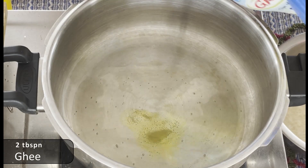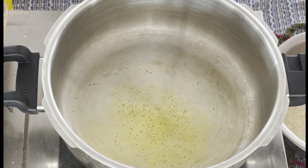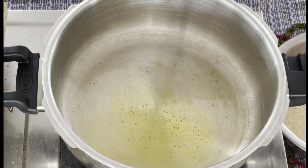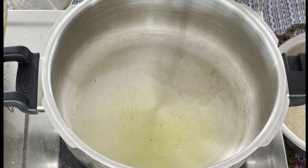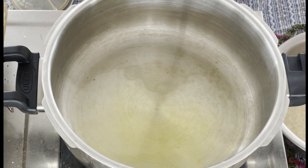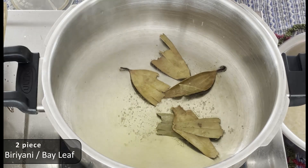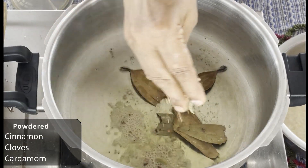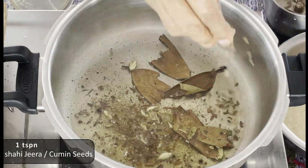Add 1 tablespoon of the biryani masala. It is very simple to make the masala in the pan. Add 1 spoon of powder.